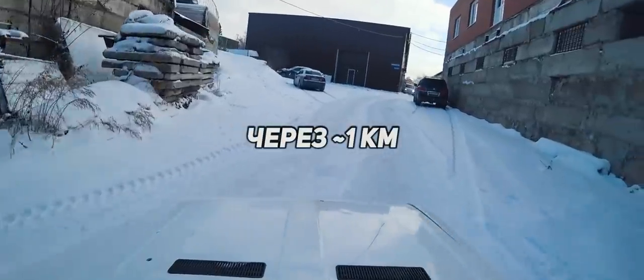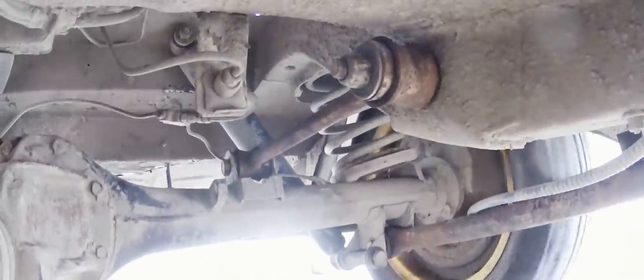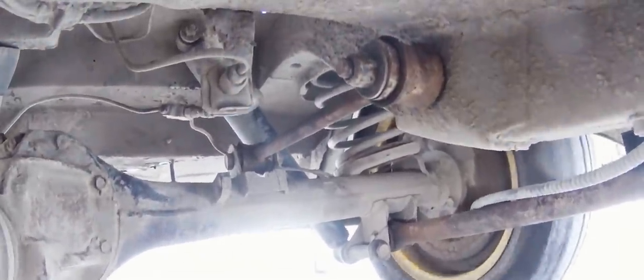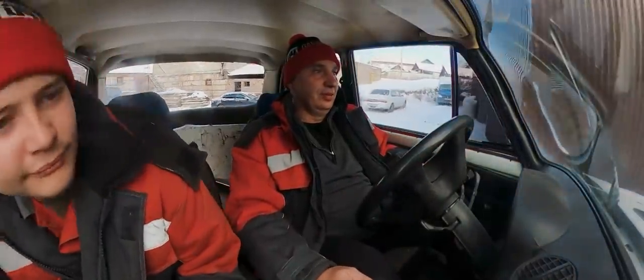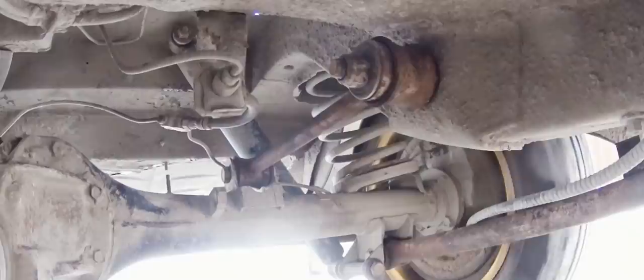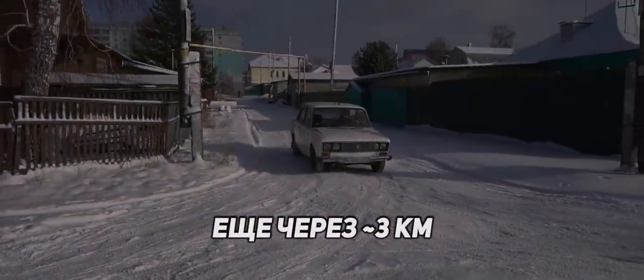After one kilometer, it feels like they're breaking in. I mean, they're still creaking, but they're just not as loud. Okay, what just happened? What's making that weird squeak? Now it's gone. After three more kilometers.